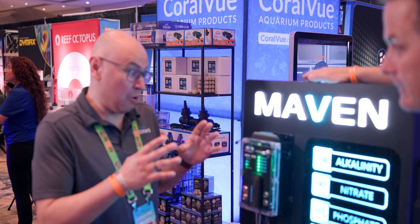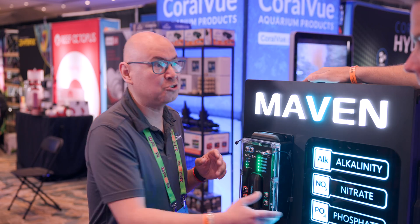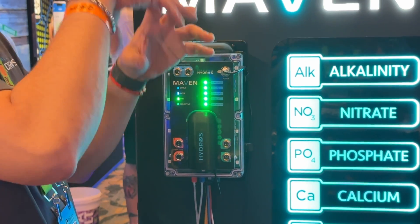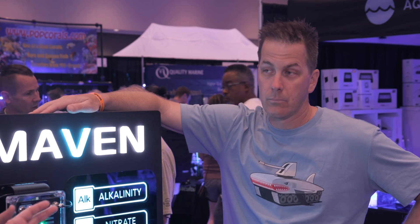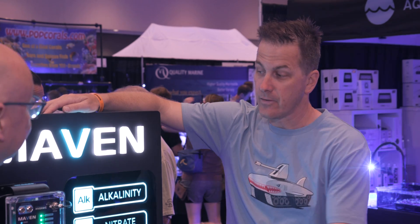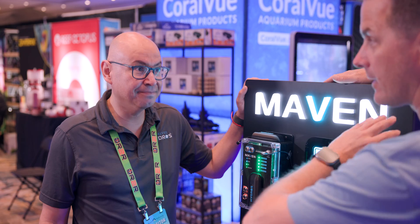We wanted it to have a brain built in, so you don't need anything else to work with it. You don't need any control force, you don't need a control launch, you don't need a Minnow. This machine by itself will test, and we have some drive ports that can do some basic dosing if you want. Now if you want to get fancy, you can add other controllers like an X10. So the Maven will test and act like a controller — I don't have to have a separate brain. I can just buy this and roll with it.